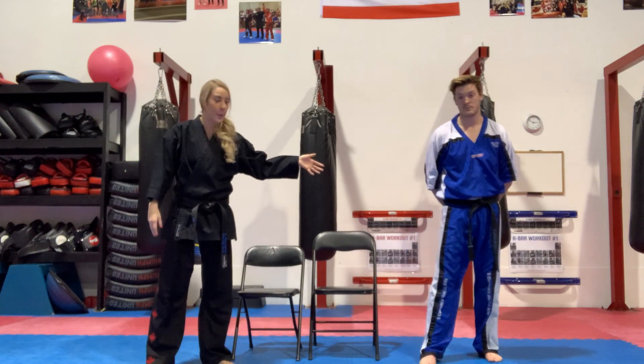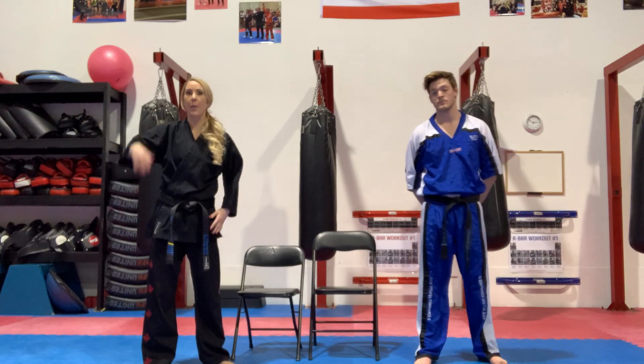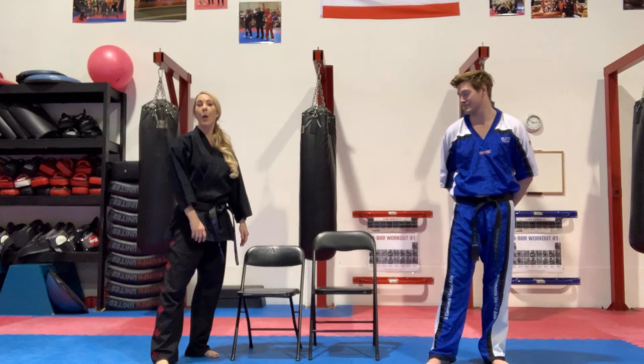As I'm wearing my traditional gi, my traditional uniform pants don't have as much give as kickboxing or karate fight suits, which allow for a much higher chamber and a different kind of extension without playing with the stretchiness of traditional pants. Now we're going to demonstrate foot-to-foot side kick.